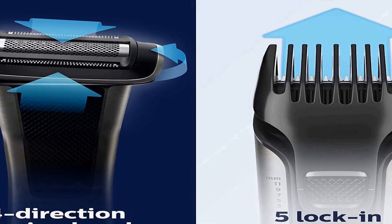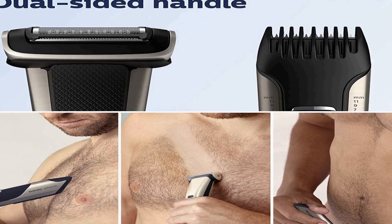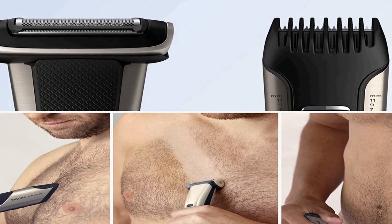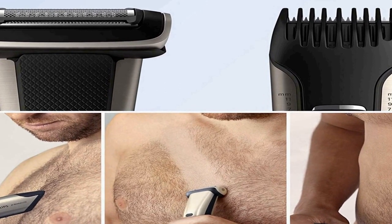This dual-sided body groomer can be used wet or dry, giving you the freedom and comfort to choose what best suits your styling needs. With the ergonomic grip you can trim or shave in any direction, always with maximum control and precision. It features a powerful lithium battery delivering 80 minutes of cordless use after one hour of full charge. It is shower-proof but cannot be used while charging. International voltage: 110 to 220 volts.